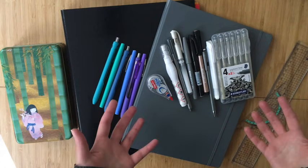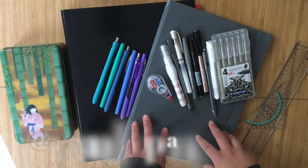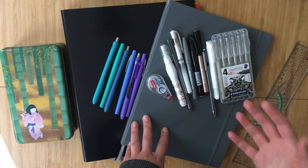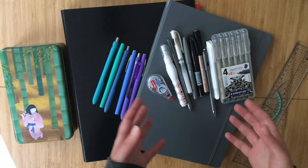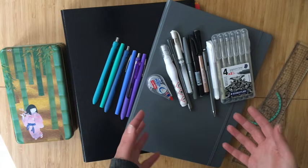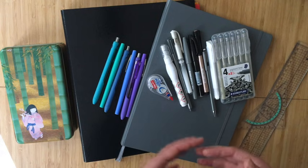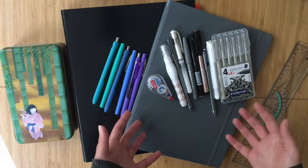I went on YouTube and got a lot of inspiration from Alexandra Plans, who is a teacher in the US and has shared her teacher bullet journal setup on her channel. I've definitely adapted certain things to my own style, but a lot of the spread ideas came from her, just because I wasn't sure what I would need going in, so I took inspiration from more experienced teachers.